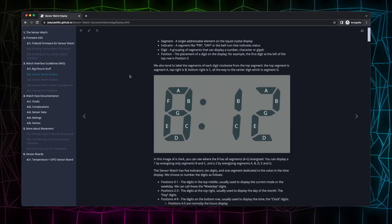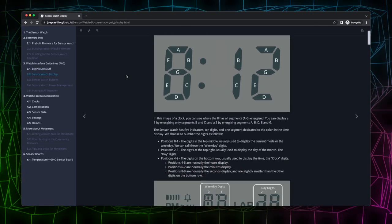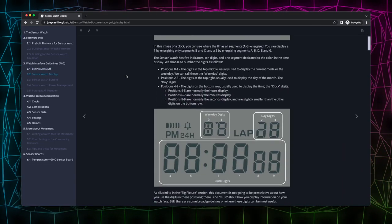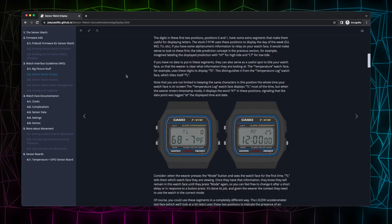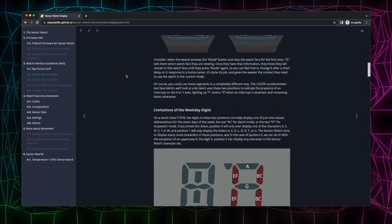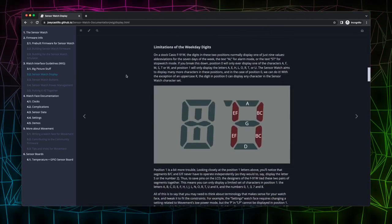I really like this idea of just a simple drop-in PCB replacement — leveraging the ubiquity and accessibility of this watch and putting your own stuff in it. Suddenly you have a cheap housing for whatever kind of watch you want.